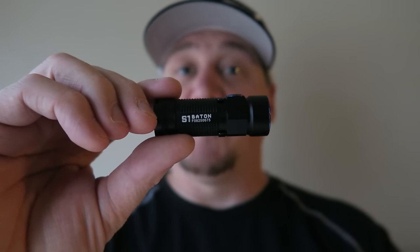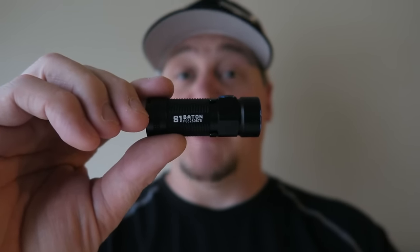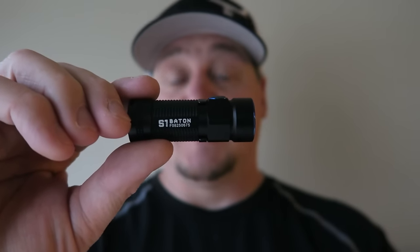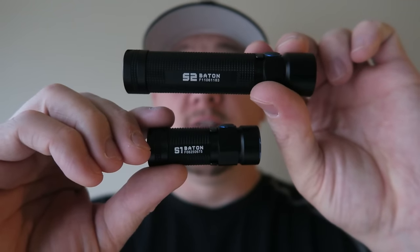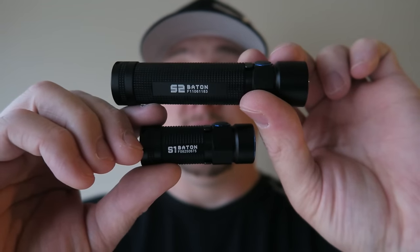So I previously reviewed the S1 Baton, an awesome little EDC flashlight that pumps out a very powerful, close to 500 lumens. Today I have the bigger brother, the S2 Baton, which pumps out 950 lumens.